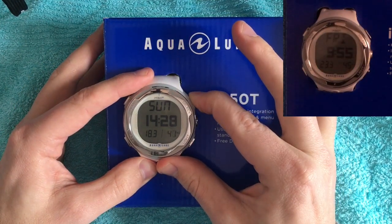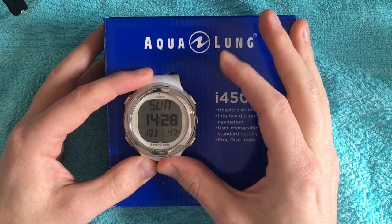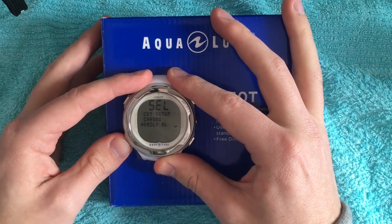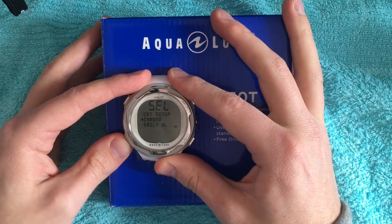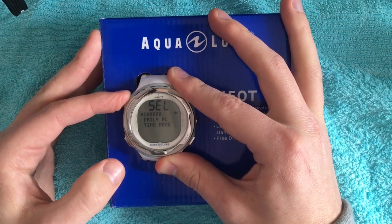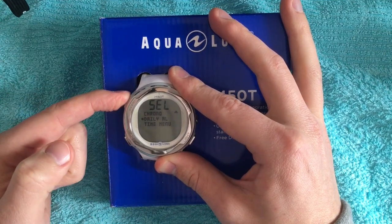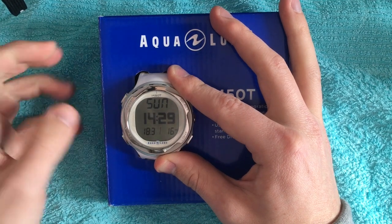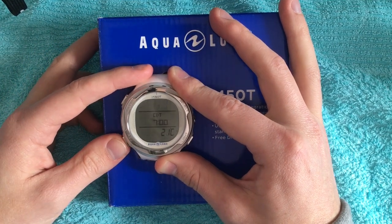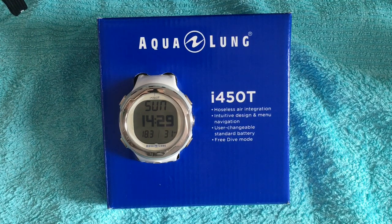If you push the select button a little bit longer you change to the compass mode. Push it again for a little longer and you change to the clock mode. If you push the mode button you come to the menu, and if you push the advanced button you go one point up. With the advanced button you can also change the view — you have three views: the clock mode, the alternative clock, and the temperature.